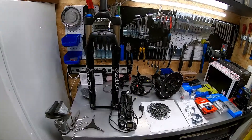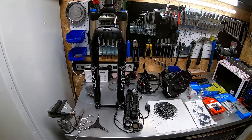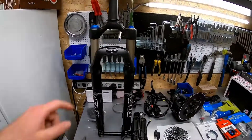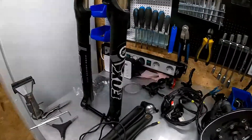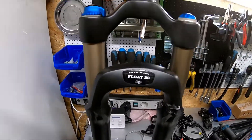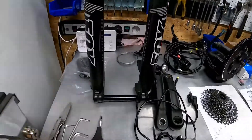On the table you can see all the required components. I will go quickly through all of them without going into details, as there are a lot of elements used in this build. Starting first — this is the fork. Fox type 32, Float 29, with a lockout system and through axle type.